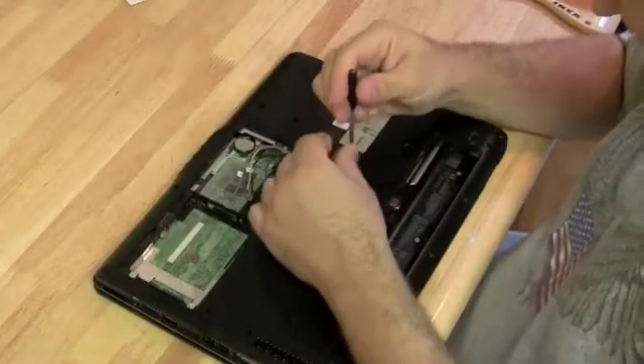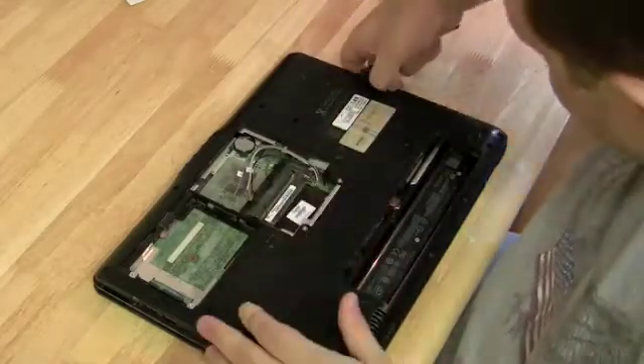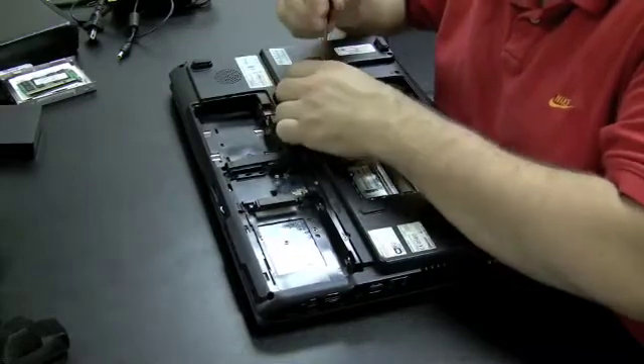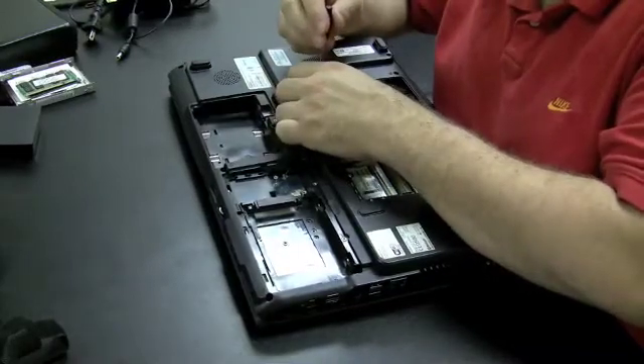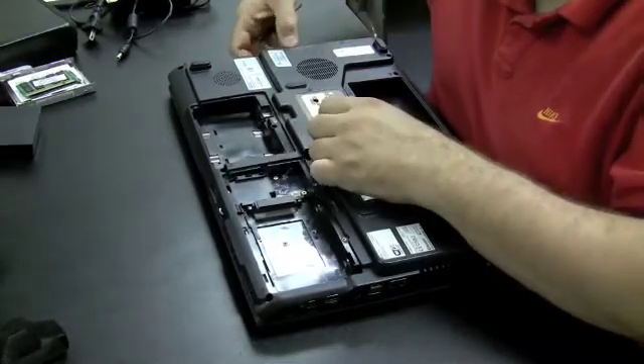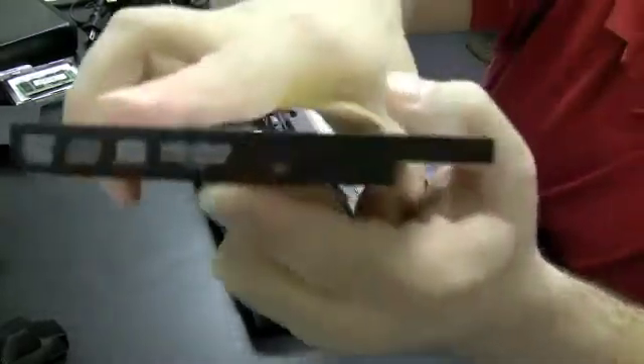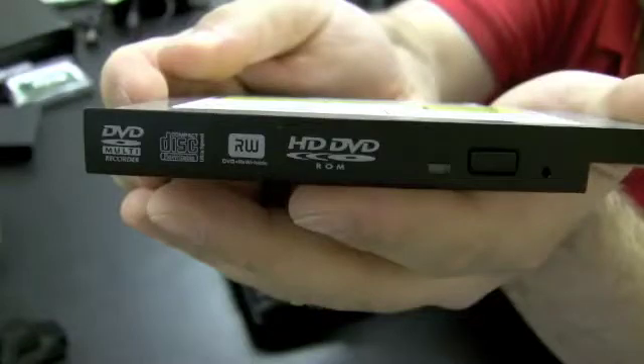The HP DV6000 is straightforward — just one screw like we discussed and the drive pops right out. This Toshiba gaming machine is also a newer model requiring just one screw; pull the drive out and it happens to be an HD DVD drive. Thanks for watching — hope you got something out of it.